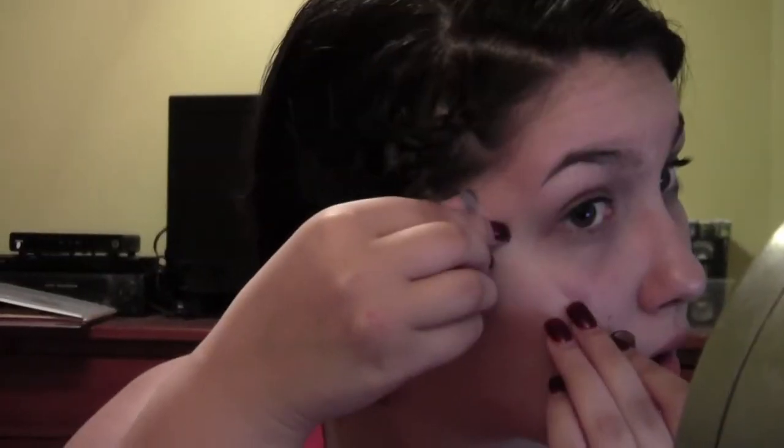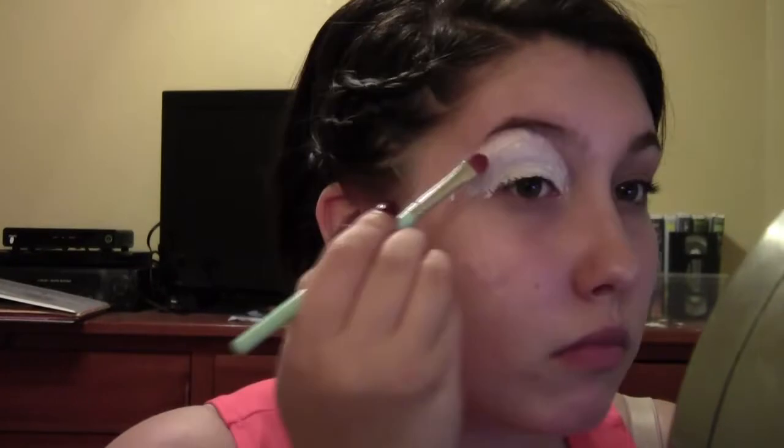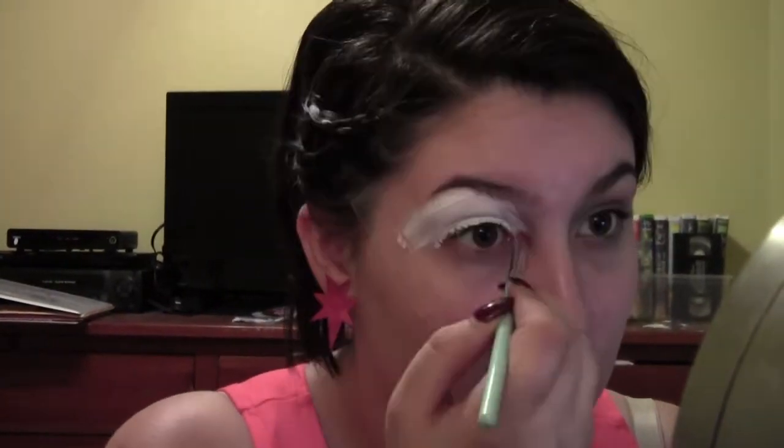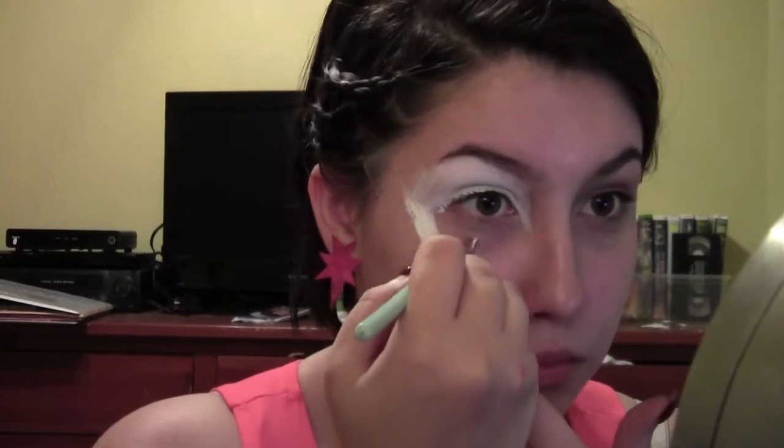First I'm priming my face with the Photo Finish Primer Water by Smashbox. Then I'm taking some tape and applying it to my face. You want to make sure you put it on your hand and rip it off first so it doesn't damage your skin. Then I'm taking Lime Crime's eyeshadow primer and the eyeshadow brightener and applying that all over my eye area and along the tape to get a very crisp line. Then I'm going to curve it into the lower lash line and fill all that in to get a very nice opaque white base for our very bright pink eyeshadows.